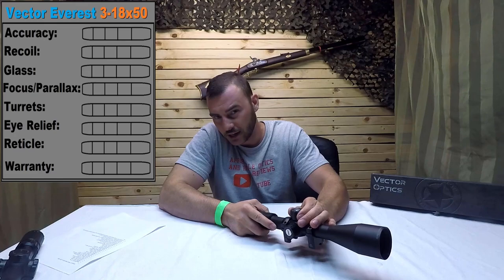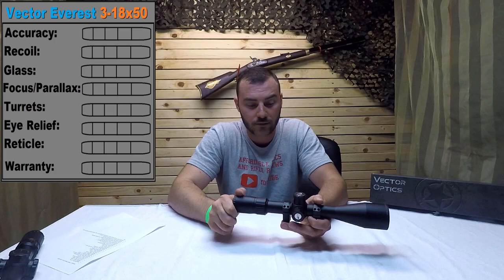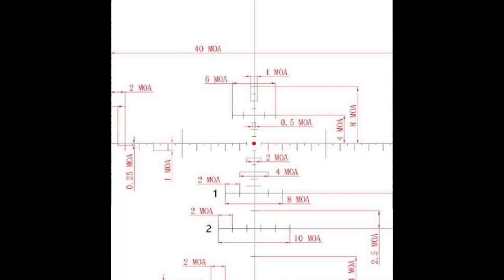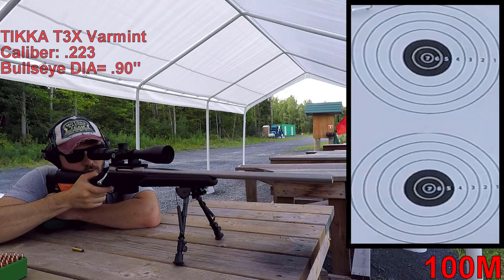We're going to look at the turrets — this is where it gets a little more complex. We're going to do a box test, make sure it tracks correctly, and see how much internal adjustment it has. It has 60 MOA but we want to make sure. Next we're going to look at the eye relief — Vector is fairly well known for its long eye relief, that's something they really have down. Then we'll look at the reticle — I've got all the subtensions so if you need them, there they are. And lastly, the warranty. So without further ado, let's start testing this optic.